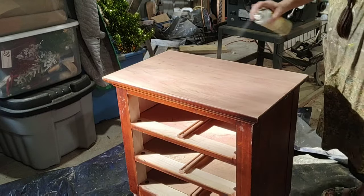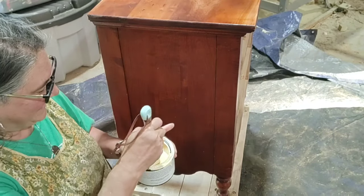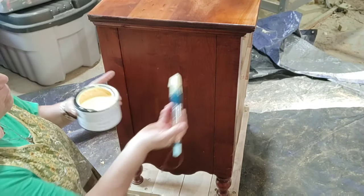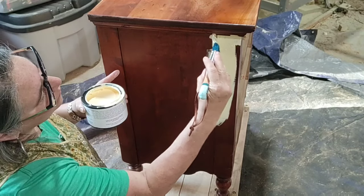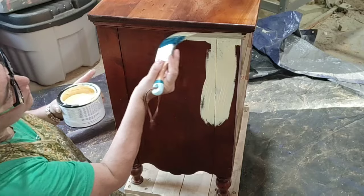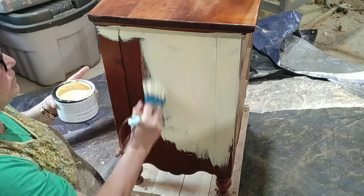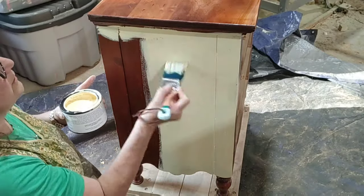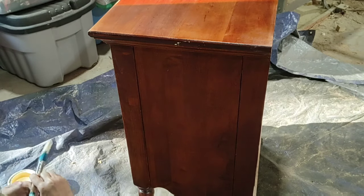I'm going to shellac the top of this because it is now raw wood. I want to make sure, especially since I'm using a light paint color, that I don't have any bleed through. Then I'm using fine-grit steel wool to get rid of any little grit or texture that the shellac left. Using my mud paint in the color Straw again, this wonderful clay-based paint is giving wonderful coverage — it covers even a really dark reddish stain beautifully.